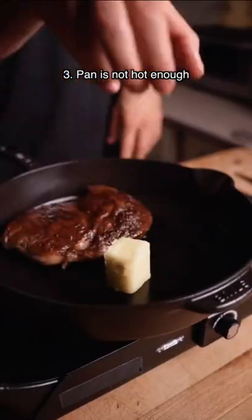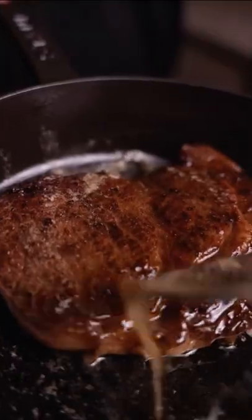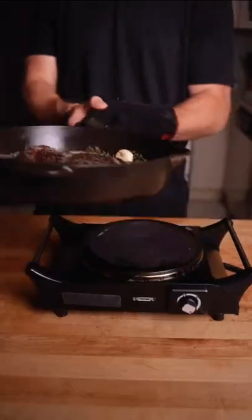Conversely, avoid adding butter to a pan that's not hot enough. Butter has water in it, and if it's not bubbling, it'll actually add moisture and ruin the crust.